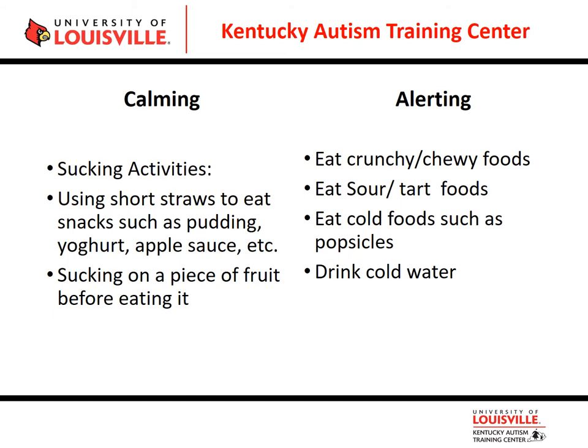Thinking about calming and alerting activities for the gustatory system. When I worked in the classroom, I had students who struggled with sensory processing issues and were on a sensory diet. A part of their sensory diet was calming activities with food. We used a straw to suck up pudding, applesauce, and yogurt — we popped a small straw through the top of the lid and they would suck it through. They started every day with that activity and it helped them regulate their sensory system.